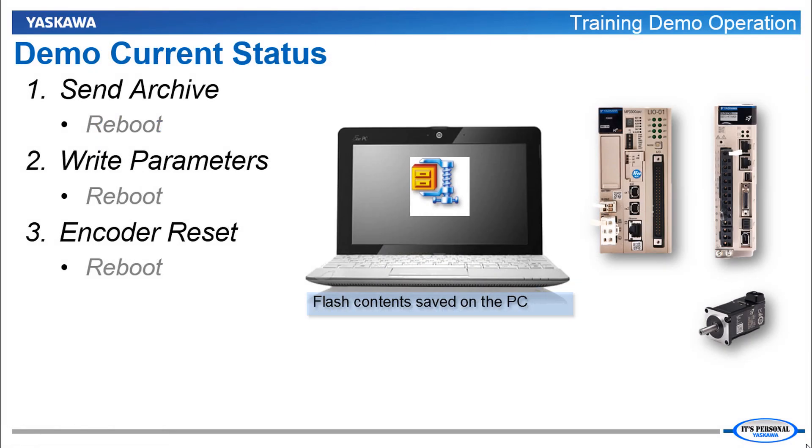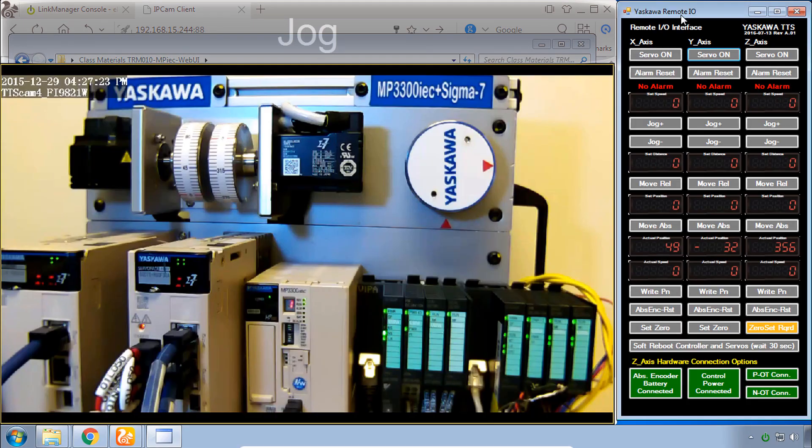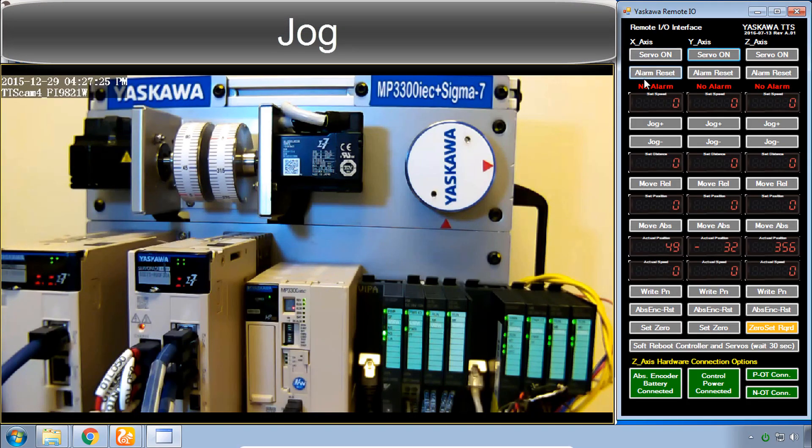In the previous video, you installed the archive to the controller, sent the parameters to the drives, and reset the absolute encoders. At this point, the remote I/O shows that there are no alarms, although there is a zero-set-required indication for the Z-axis — because the program is detecting that the servo position has never been set. So let's move each motor to the zero position and then click Set Zero.